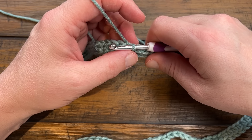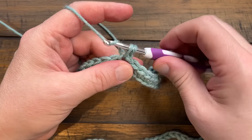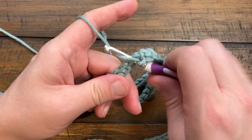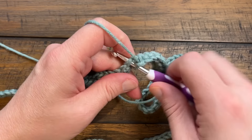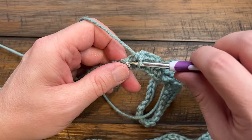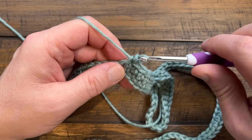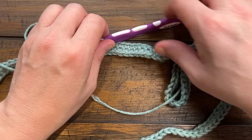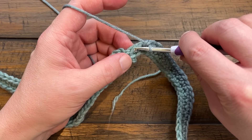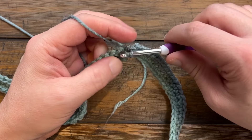Round two for the 2x to 3x: chain up one, count the same one as the join as the first stitch, and single crochet into the first 12. Once you have your 12, put two single crochets into the next one. Repeat that around - 12 and then two - with the very last stitch before the join also getting two into it. Please do this for round two, then slip stitch to the beginning and move on to round three.